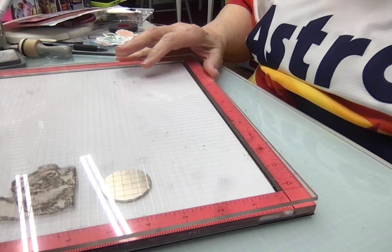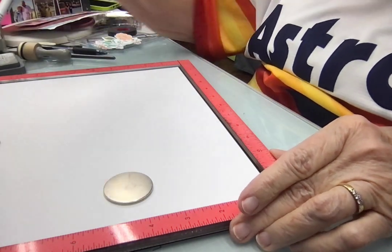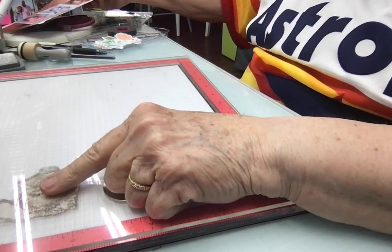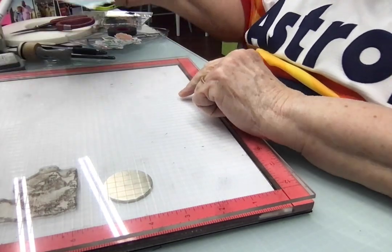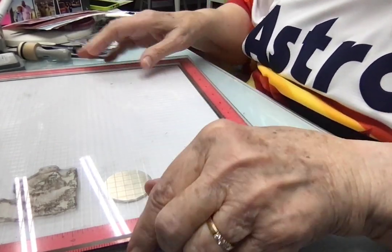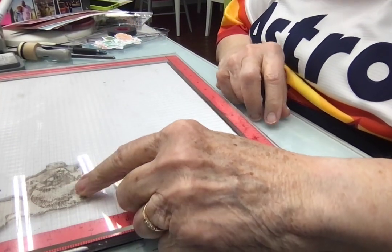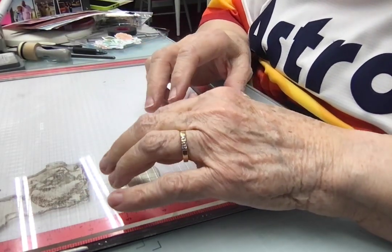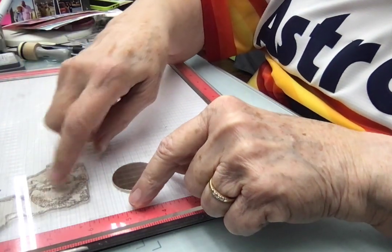I'm going to bring you down here so you can see the MISTI. I have the MISTI set so it's going to open up like this, and I have a cluster that's going to go over here on the page. I'm stamping directly onto the white background paper that I'm going to use for the layout. If this doesn't work out, I will stamp off camera and fussy cut the image out and lay it on top.